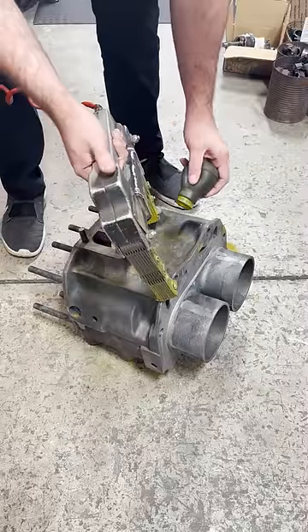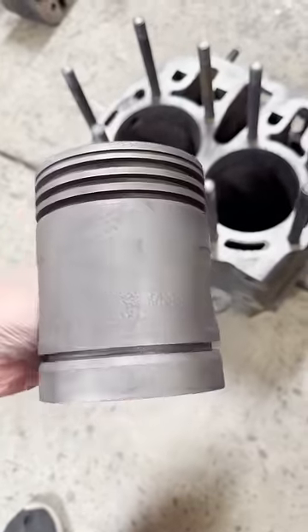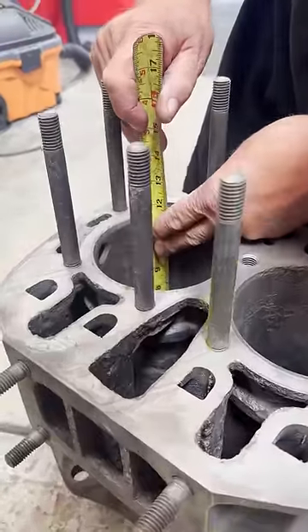I checked over the block thoroughly but didn't see anything of concern, so we're going to go ahead and order some sleeves. We'll be installing flanged sleeves in these cylinders, so we'll get a measurement of the current ID and length, and decide on a suitable wall thickness for the sleeve.